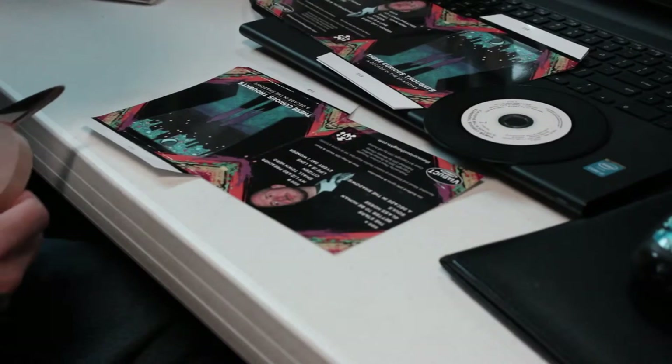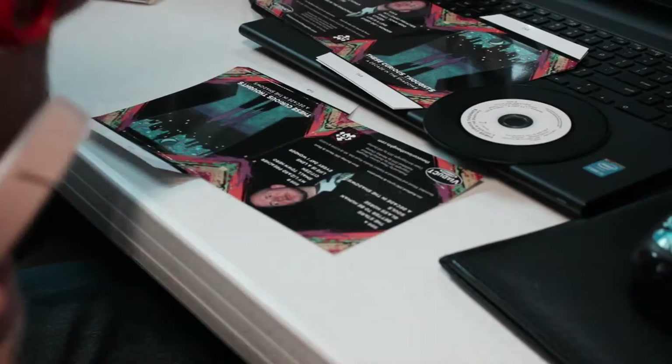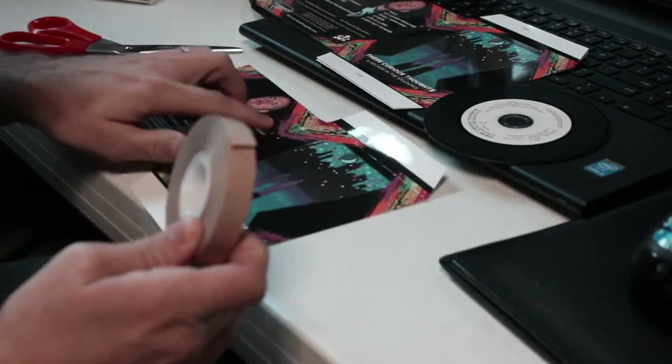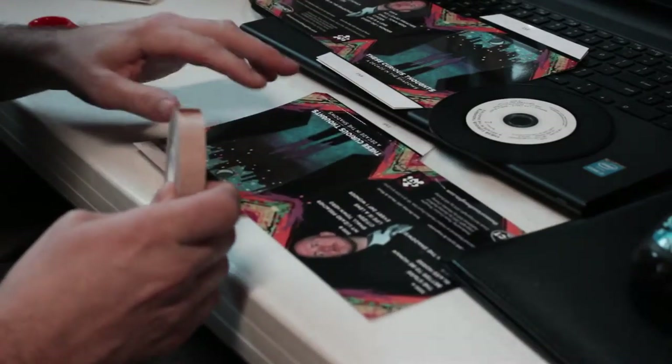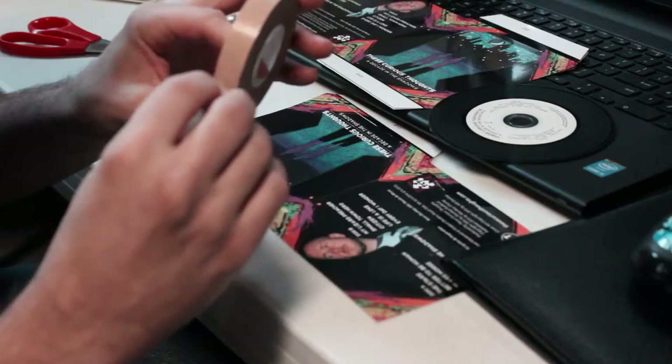are pre-scored in three sections. So you find yourself a nice flat area, put it on the table, and you fold over one side and then fold it back over again the other way.